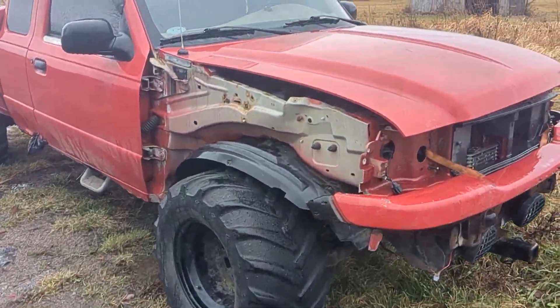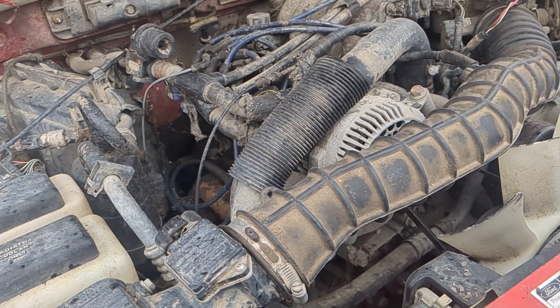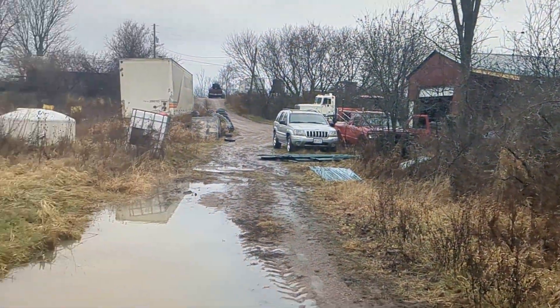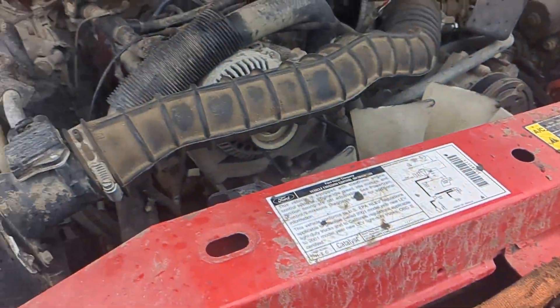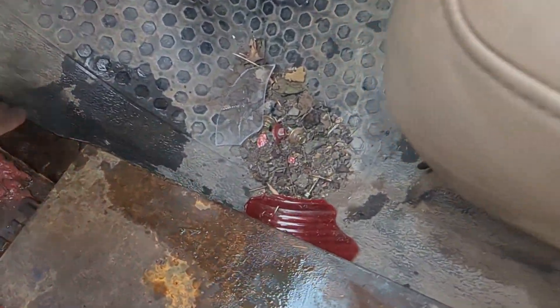So the Ranger project kind of ended because I blew up this motor, I blew up this transmission, I blew up this radiator, I blew up that radiator. And this thing is just not really worth fixing, seeing that there is absolutely no floor on this truck.